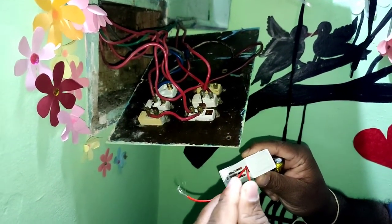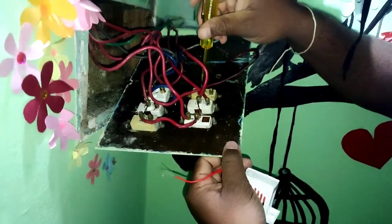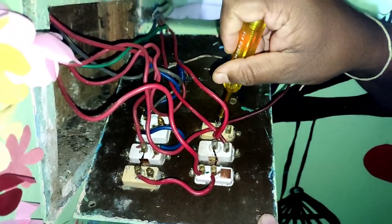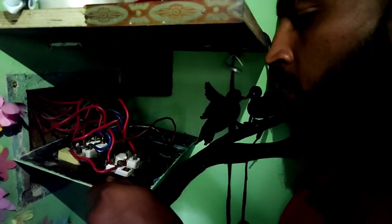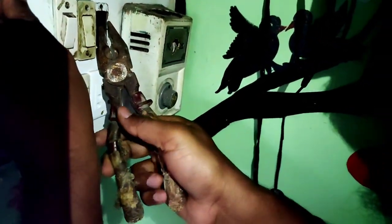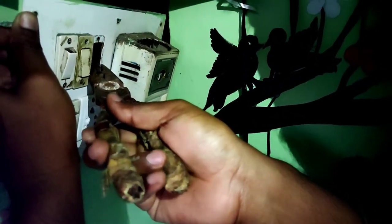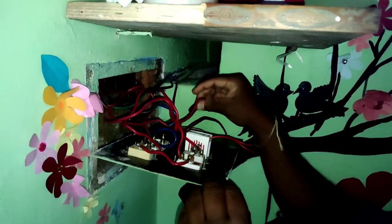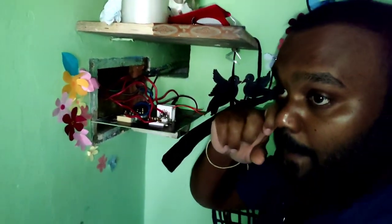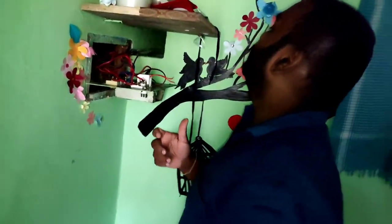In this video, I'm going to connect the regulator. I'm going to show you the power connection of the regulator. The fan controller is not correct in the switchboard. Well, Kishore, what are you trying to do? I'm trying to connect the cable. As of now, cutting is required. It's here.